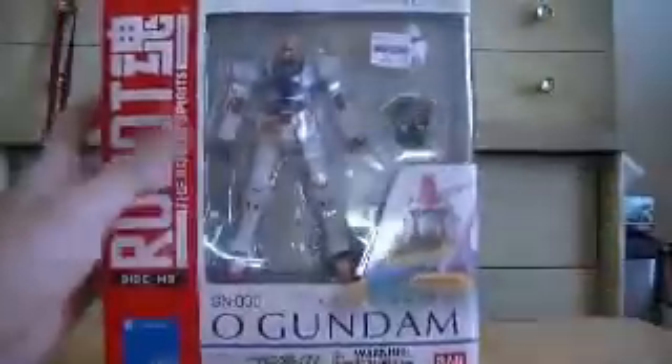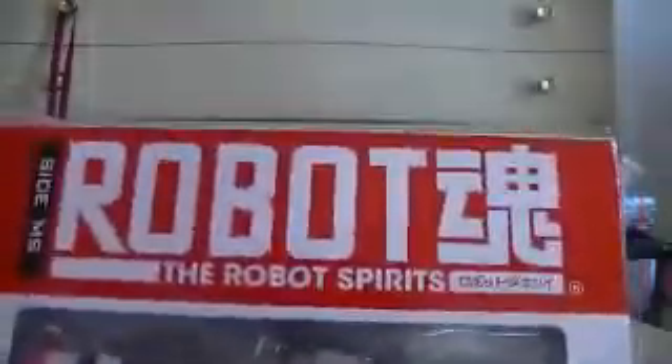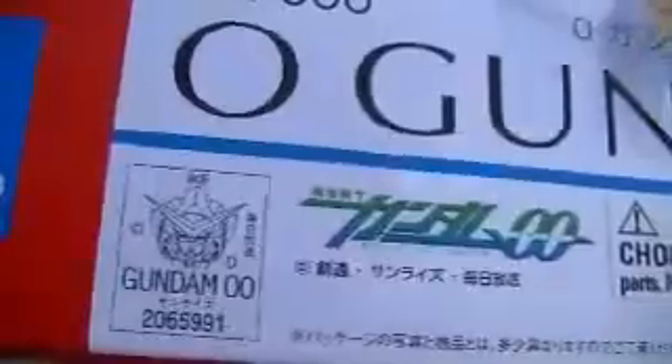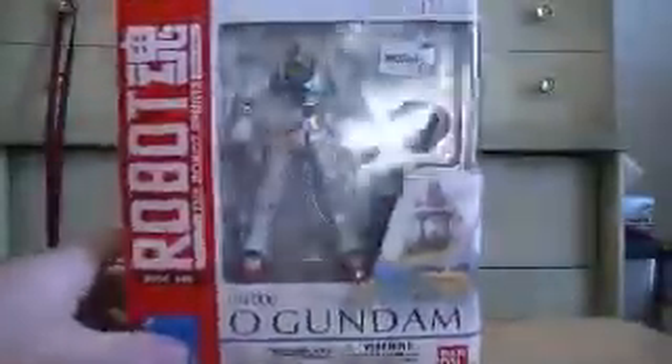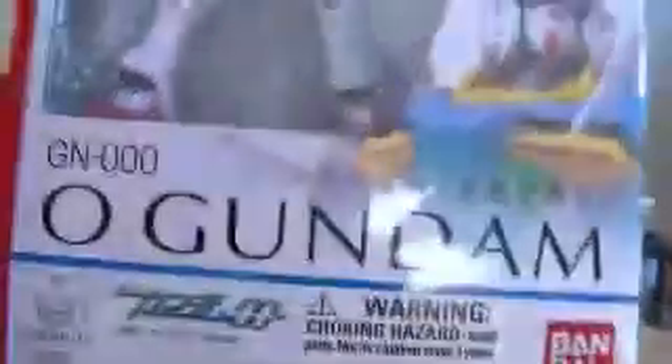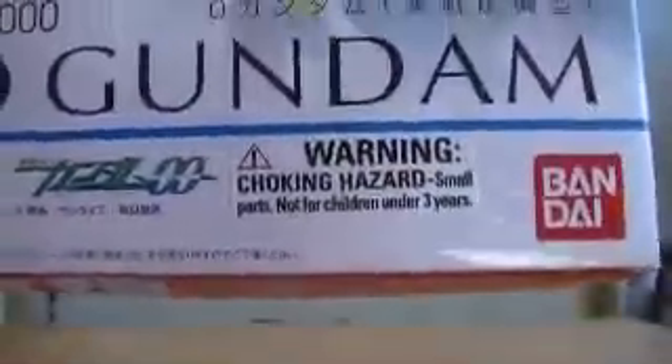Let's go ahead and start off with the price. Not sure what the price normally is. I got it for $25, and it was a Christmas special, so it was actually like 25% off with the Gizmo. Really wasn't that bad of a price. As you can see, this is the Robot Spirits O Gundam — from the end of Season 2 and technically the beginning of Season 1. It's got the official 00 Gundam logo right there, which also appears on all their model kits. This is number 22 in the line. Bandai. Choking hazard, small parts — all that good stuff.